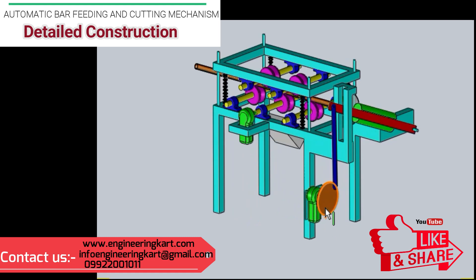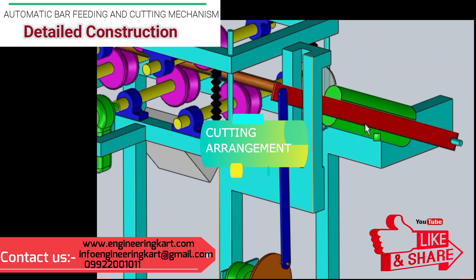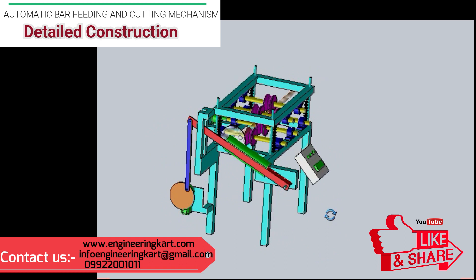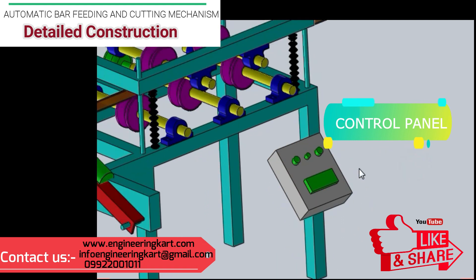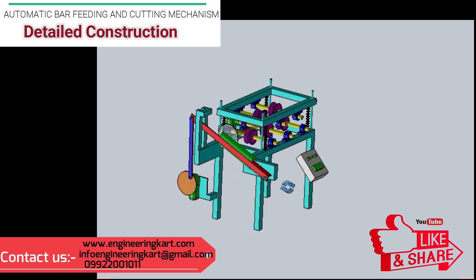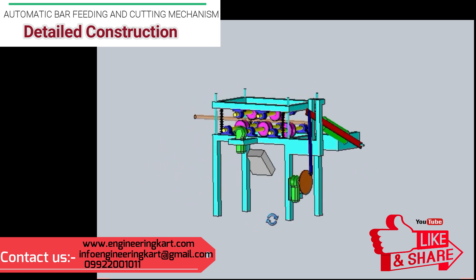To demonstrate the cutting of a bar, the motor and cutting mechanism is fabricated and shown in figure. A control panel is provided to operate this machine, with a programming circuit including start and stop buttons. The programming circuit is fitted inside the control panel. All assemblies are mounted on the main frame, and the main frame's height can be adjusted as per the user's requirement.